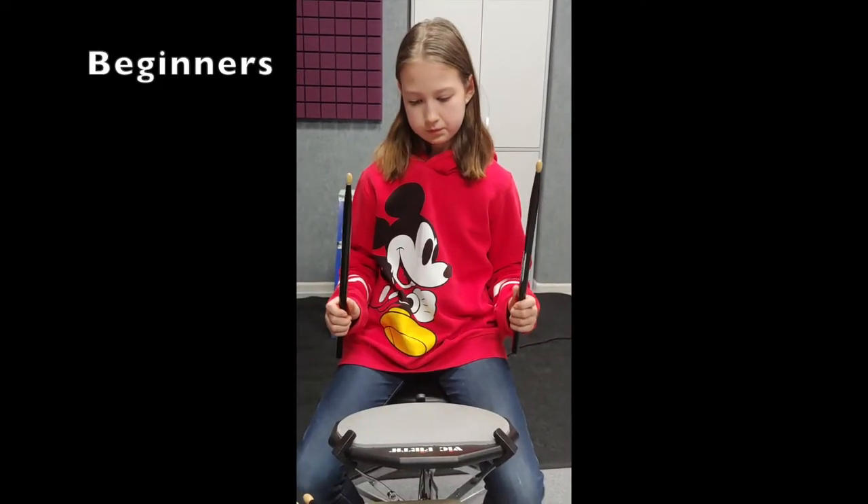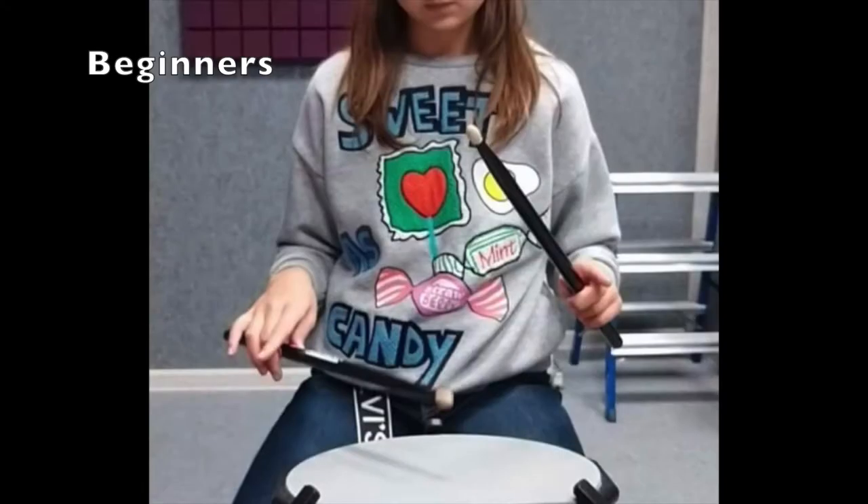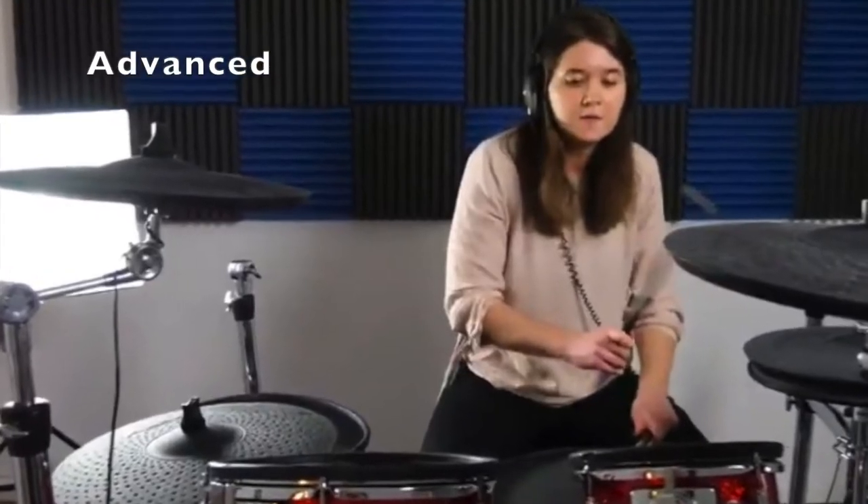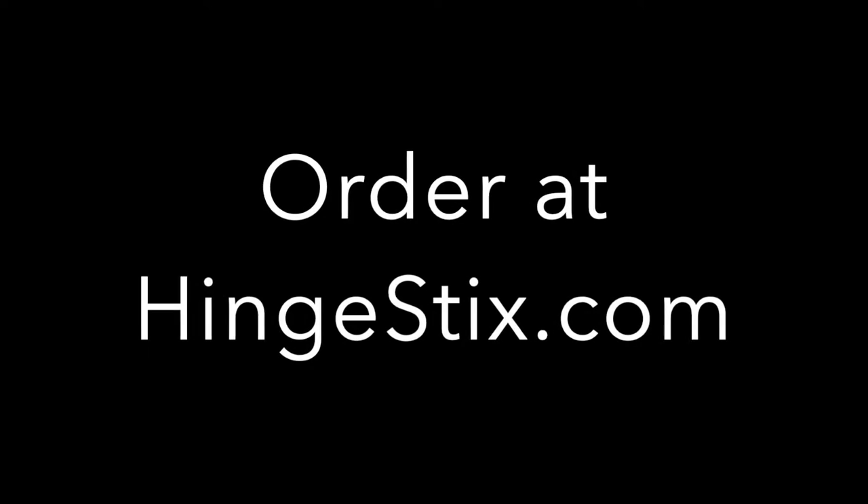Perfect for beginning, intermediate, and advanced drummers. Available in 5A and 5B models.